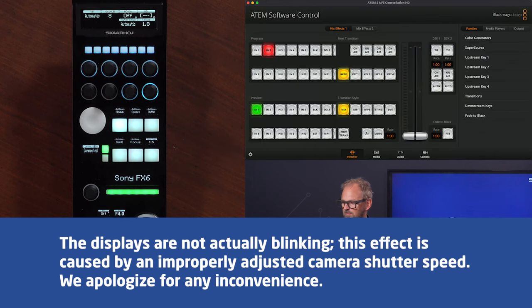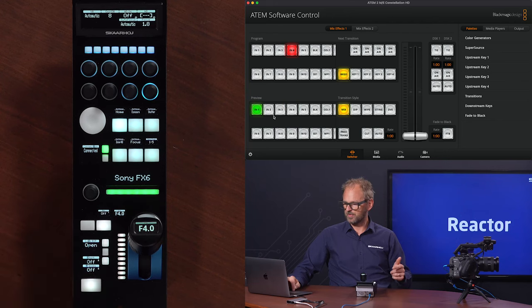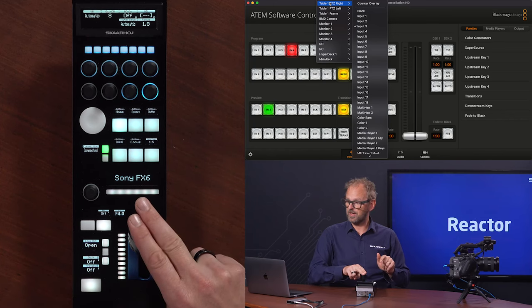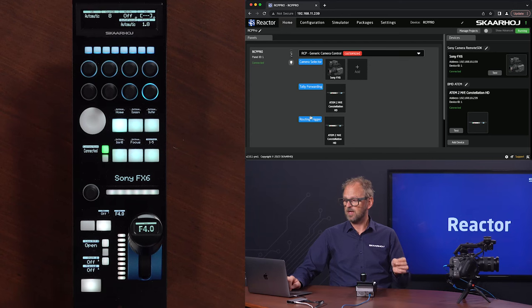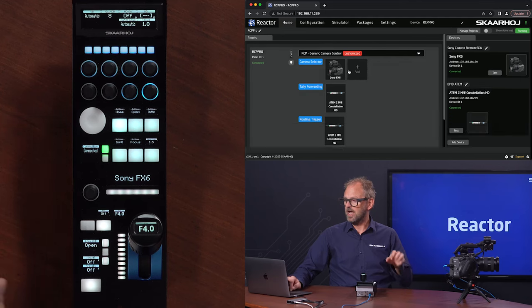Let's just go over to the ATEM switcher. You can see if I make a cut, we actually see a change here on the LED. If I move completely away from input number one, you see it's just becoming white. We are using output number one on the ATEM Constellation switcher for the joystick override. So when I press the joystick down, you see it's jumping to input number one temporarily and then back to input number three. And all this is easily set up inside Reactor. The routing trigger is what brings you back to the fallback input, which is number three.